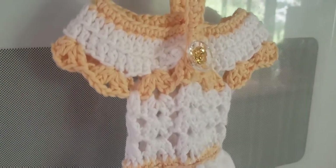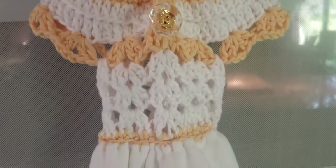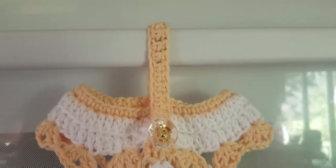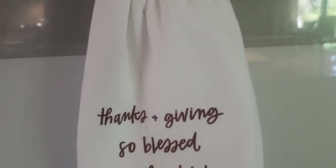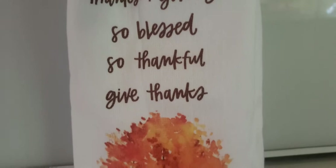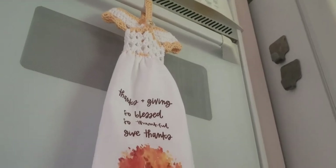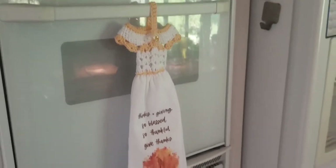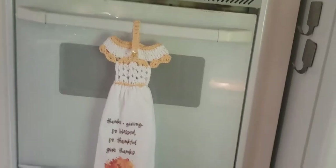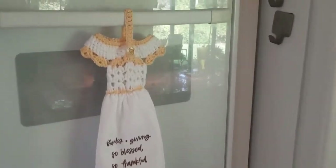Thank you for clicking on this video. This is a two-part series — part one is going to show you how to crochet the whole topper piece and how to make the button loop so you can loop it around your oven door or wherever you want to hang it. Part two will show you how to connect that crocheted piece onto the towel itself, so please subscribe so you can easily navigate between the videos.